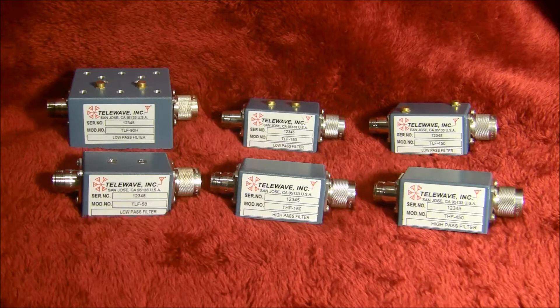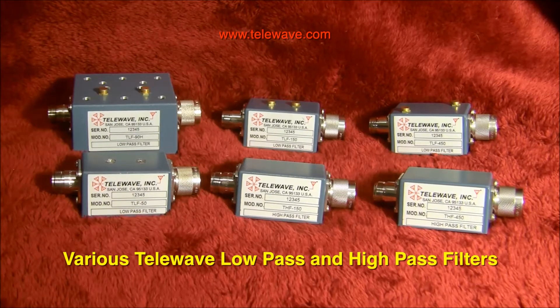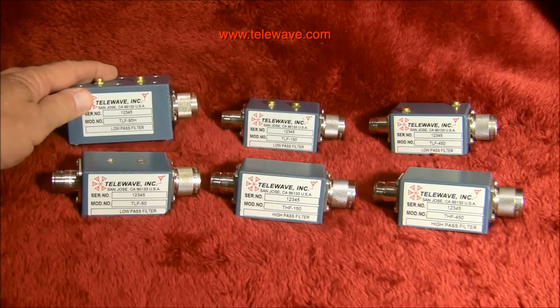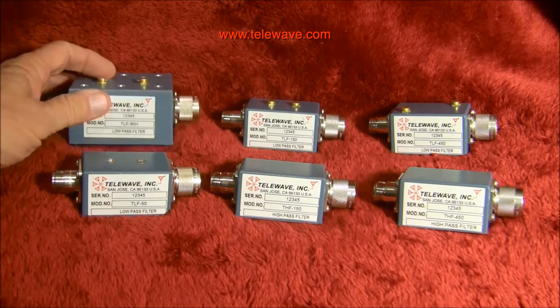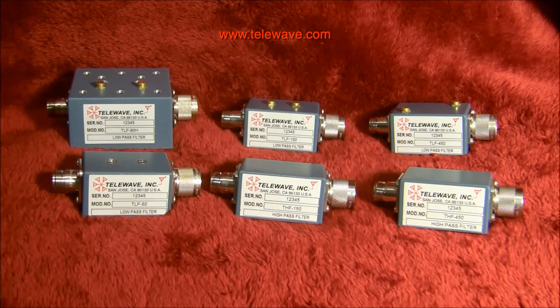This video discusses TeleWave low-pass and high-pass filters. I have a collection of low-pass and high-pass filters here from TeleWave. In the back I have a thousand-watt FM broadcast low-pass filter, TLF 90H for high power, used on FM broadcast translators. It has a very low standing wave and a good bandpass of 88 to 108 MHz, then rolls off very rapidly.